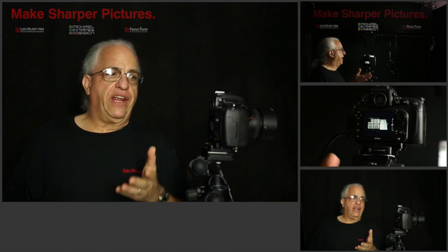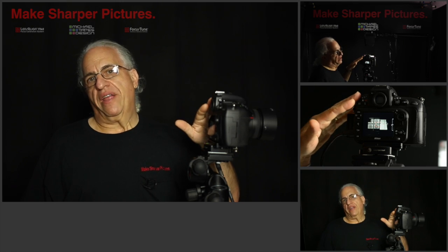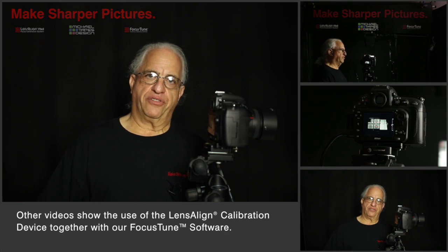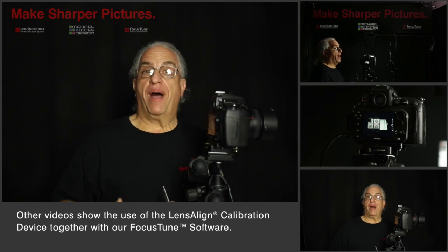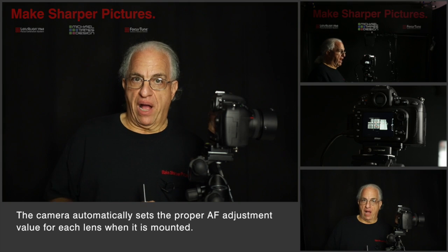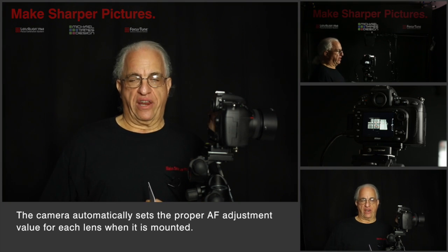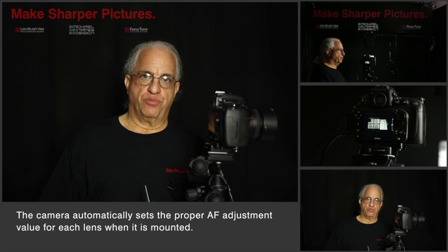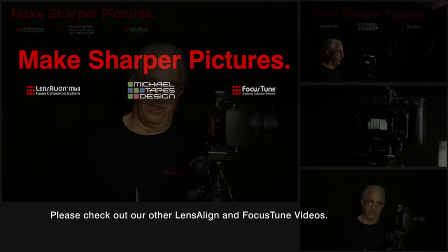You use Lensalign to tune every one of your lenses to your camera body. In future videos I'll take you through the details of the process and show you how it's done. Remember, once you tune the lens to the body, every time you use that body and lens combination the camera now knows exactly what setting to apply to the autofocus adjustment. Thanks for watching. My name is Michael Tapes — we hope you tune in to our other videos.